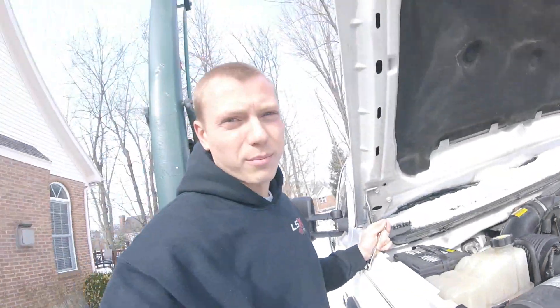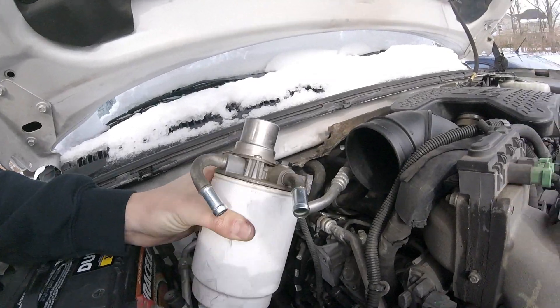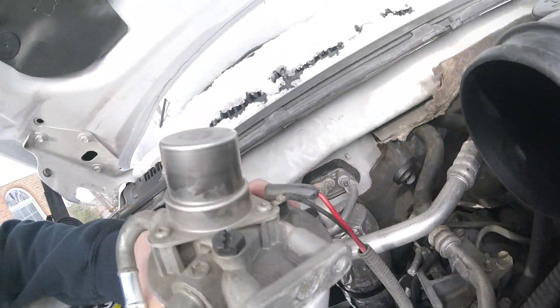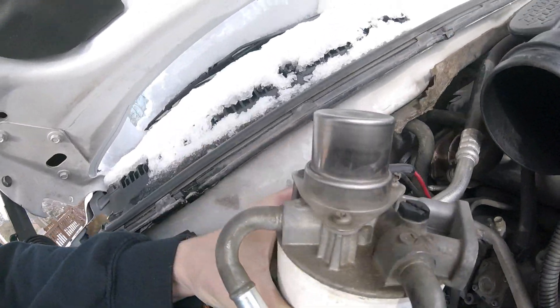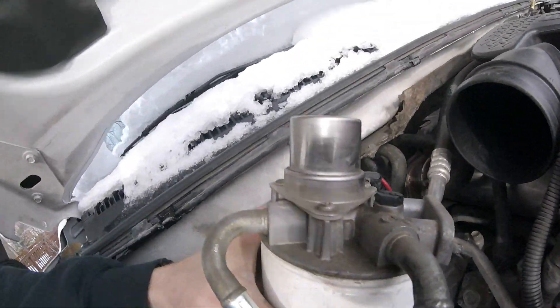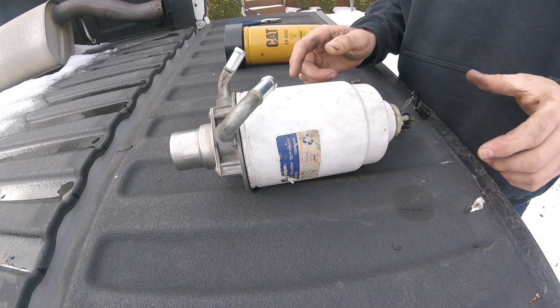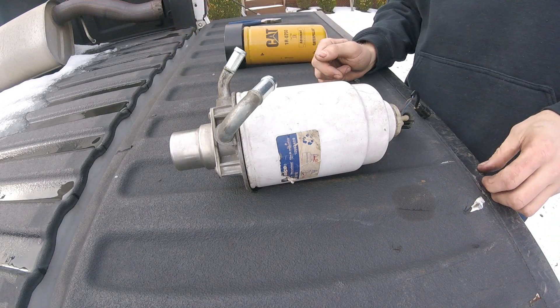I got it most of the way out. I forgot about this sensor right here — it's actually a heating unit for the fuel housing. You just have to unplug that right there, and then we'll be able to pull this whole thing out. Once you've got the filter along with the housing out of the truck...